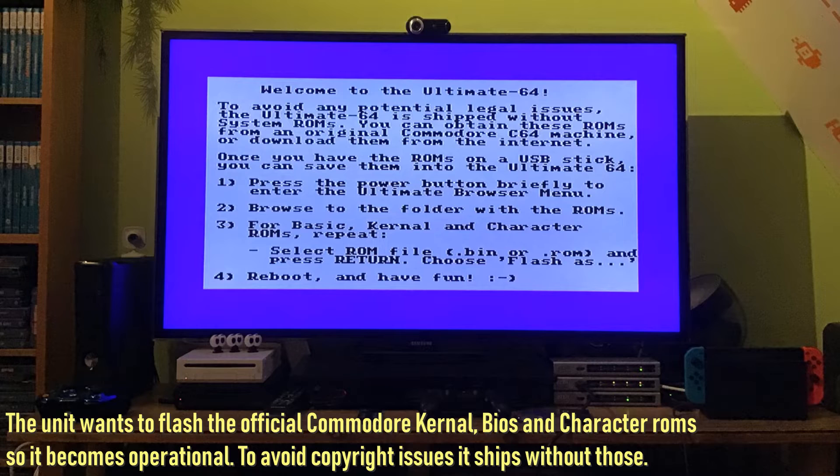Legal sources for your files can be found on the C64 Forever package. There's also Amiga Forever, which is great for Amiga emulation. But if you want to have your emulation as legal as possible, use something like this.